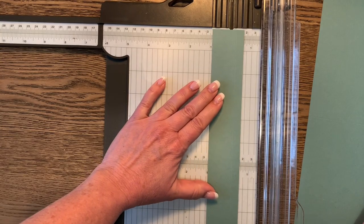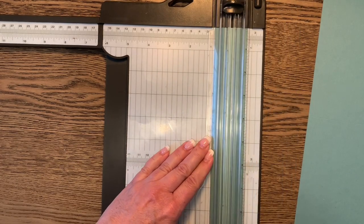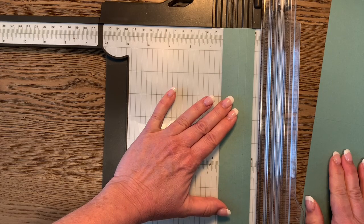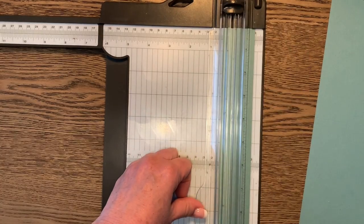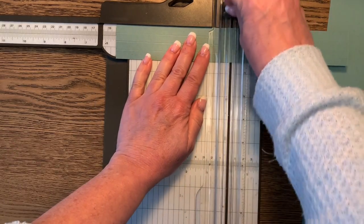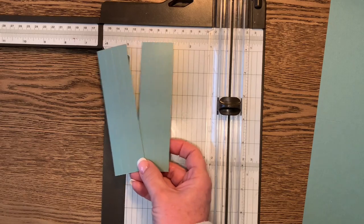Score at three quarters of an inch, and one last score at one and one eighth. Once you have that scored, grab the whole piece and cut it in half at five and a half inches. Now we have the two plackets we're going to use for the main base envelope.